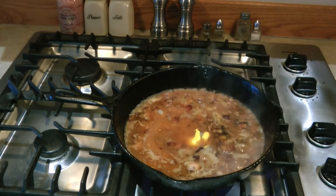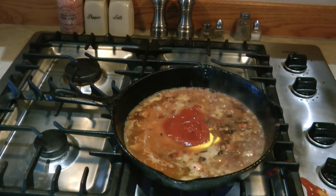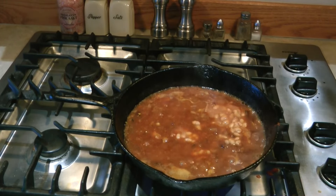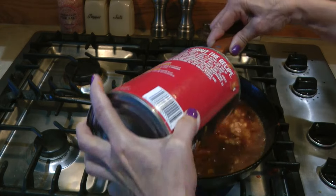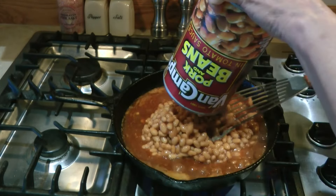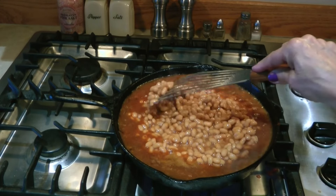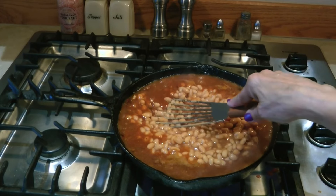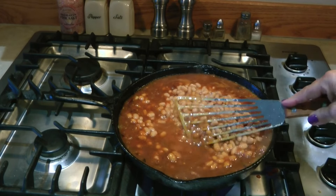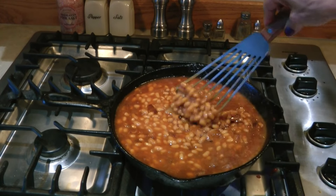Now add the mustard and the ketchup, return it to the heat, and stir it a little bit. Now add your beans and simmer on low for five to ten minutes until it's all heated through. That's what's so nice about cooking with cast iron — you can turn the heat off and the cast iron stays hot, continuing to keep your food warm and delicious.